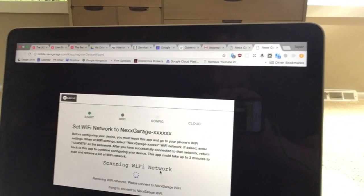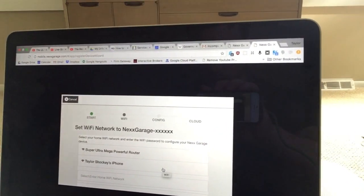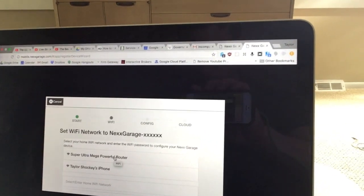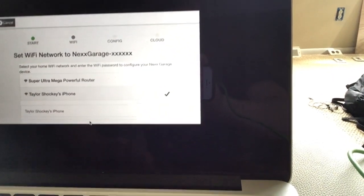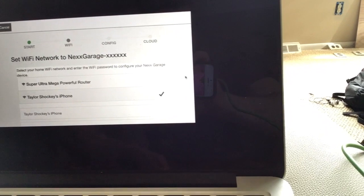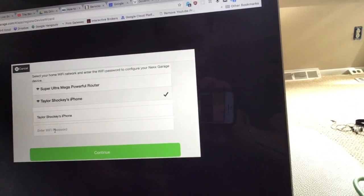There it is. Clicked it. Successfully connected. So there's my normal router. Now I'm going to select my iPhone. I'm going to try and scroll down and enter in my password, which is very simple. I'll just tell you it - it's 'welcomefriend', all one word.